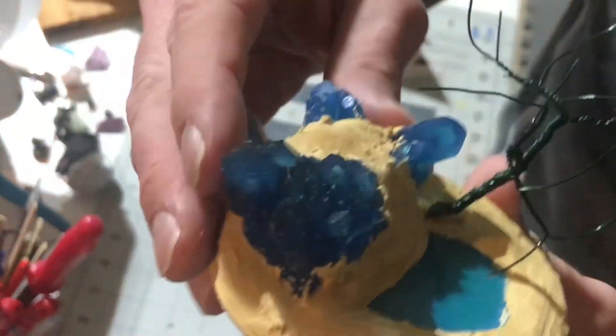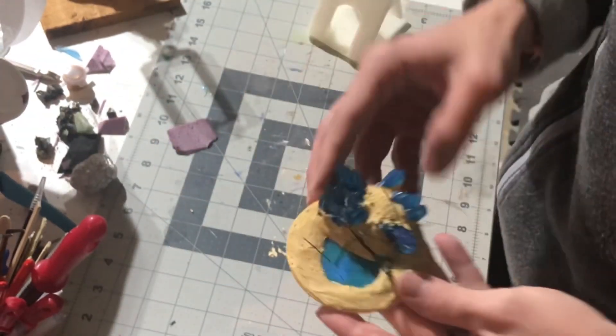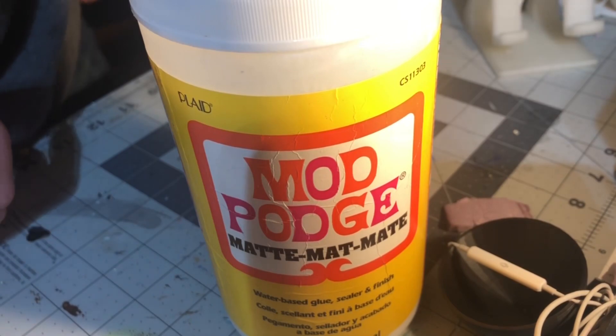Putty is set — you can see that pretty well. Just going to pick at it a little bit. Glue, glue.